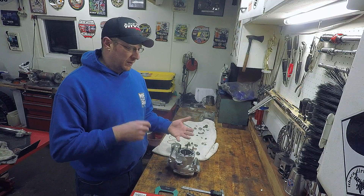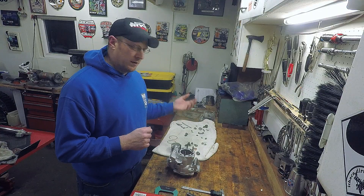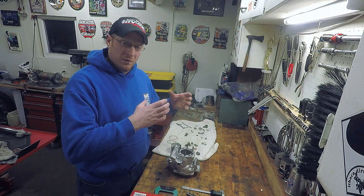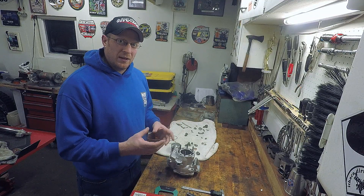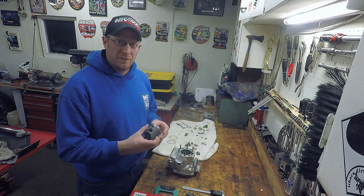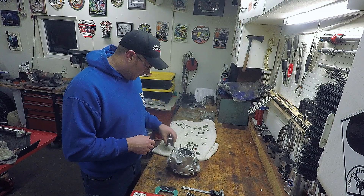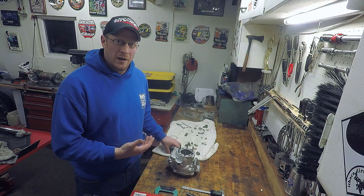I've never had them contact me saying the piston was too small or too big. The plating is a certain thickness no matter what — it's pretty much like a dip. They go through and inspect it to make sure the dip is correct, there's no porosity, and that the cylinder is actually round, not ovular, with no bad spots. It's always good to have the piston that's going in so they can verify it's going to work.